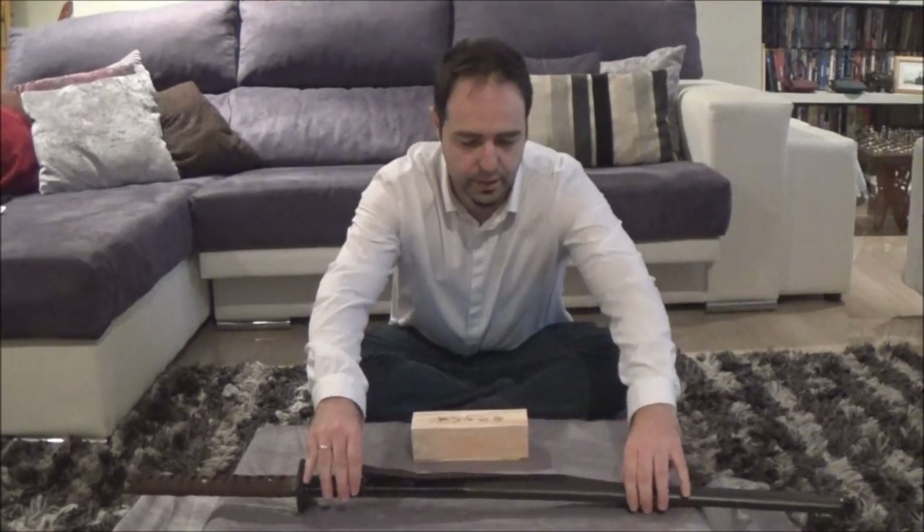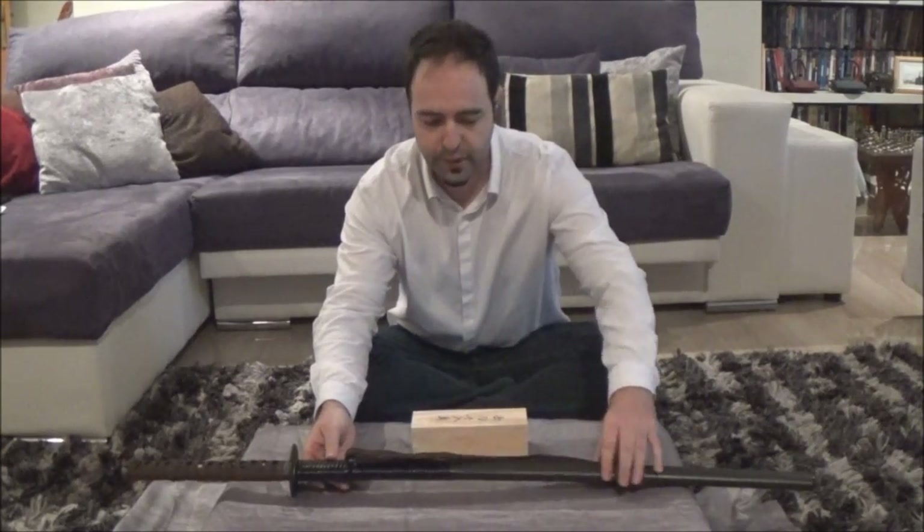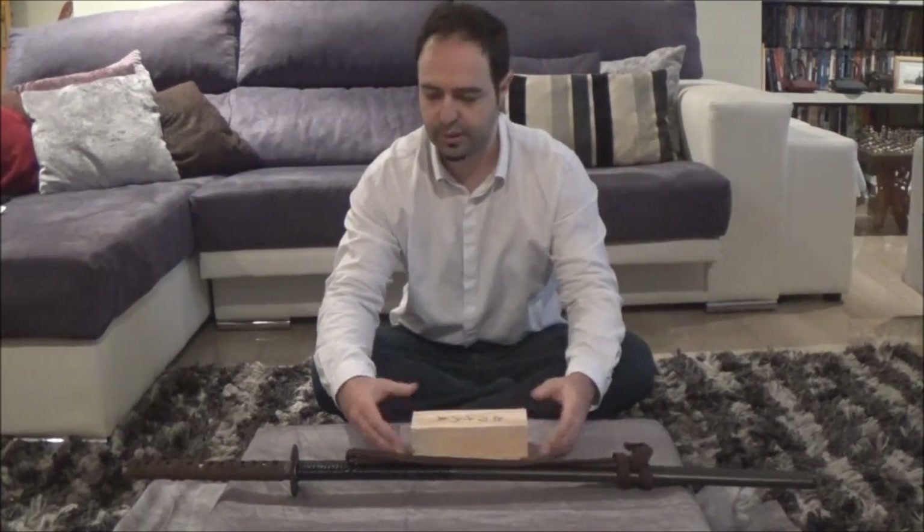For today, we will need a kit for cleaning and obviously a katana. As you can see, this katana — before cleaning it, let me explain a little bit about it.